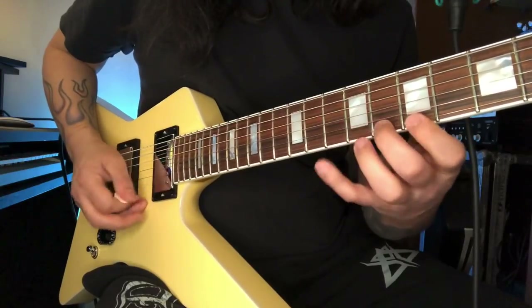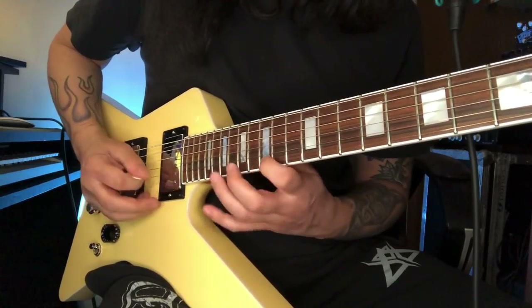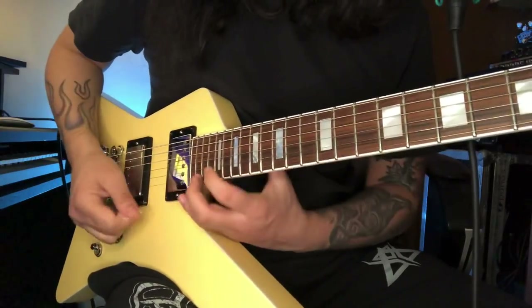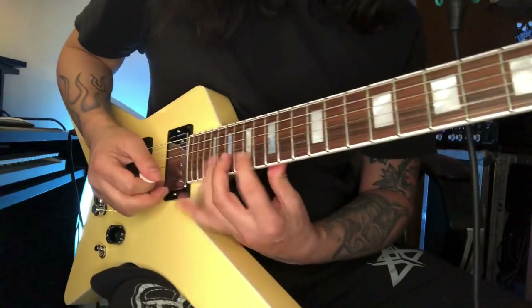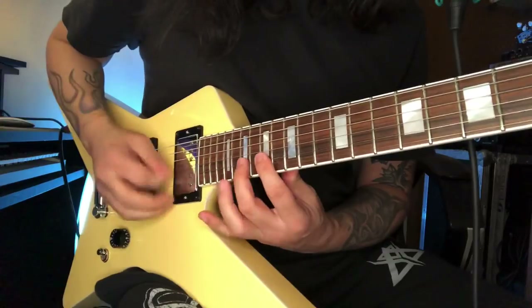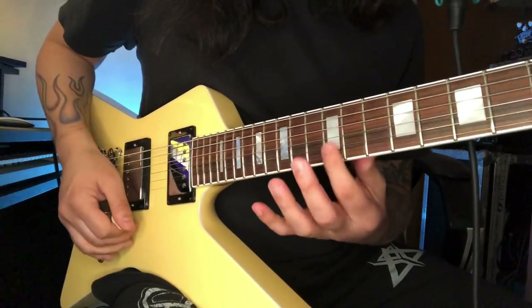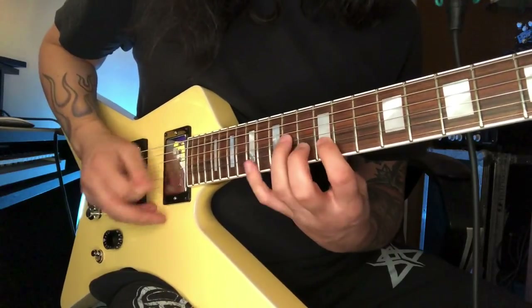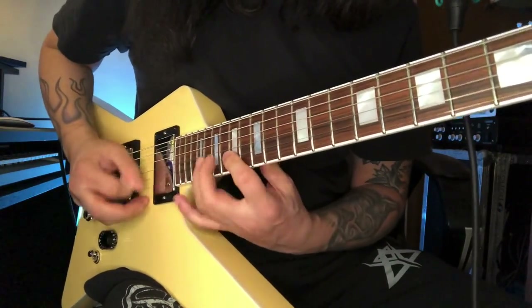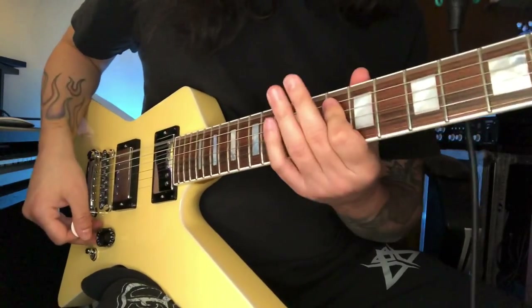Then I finish with a very fast E minor run. When I reach the B note I finish on the root note. And that's it more or less!